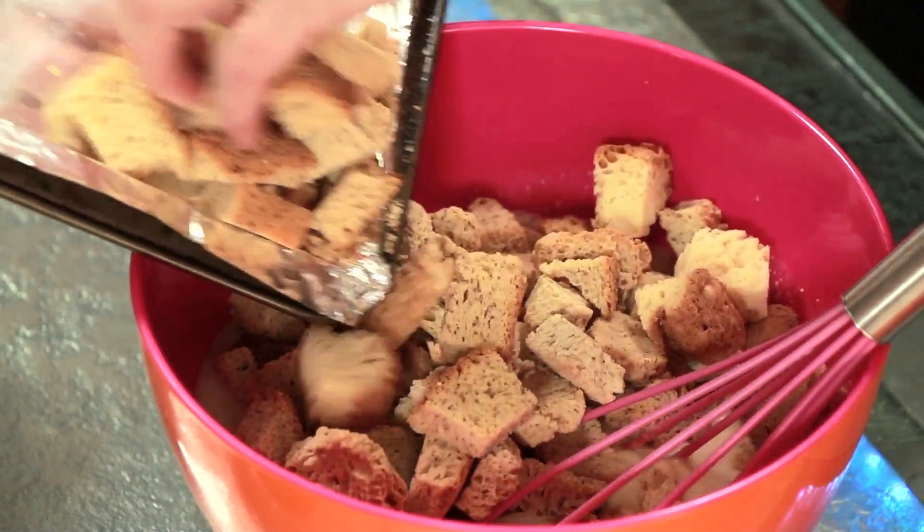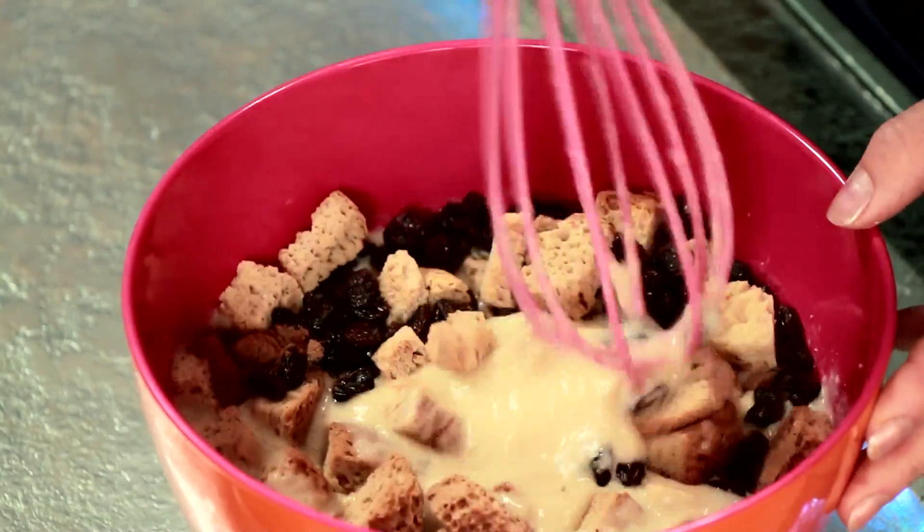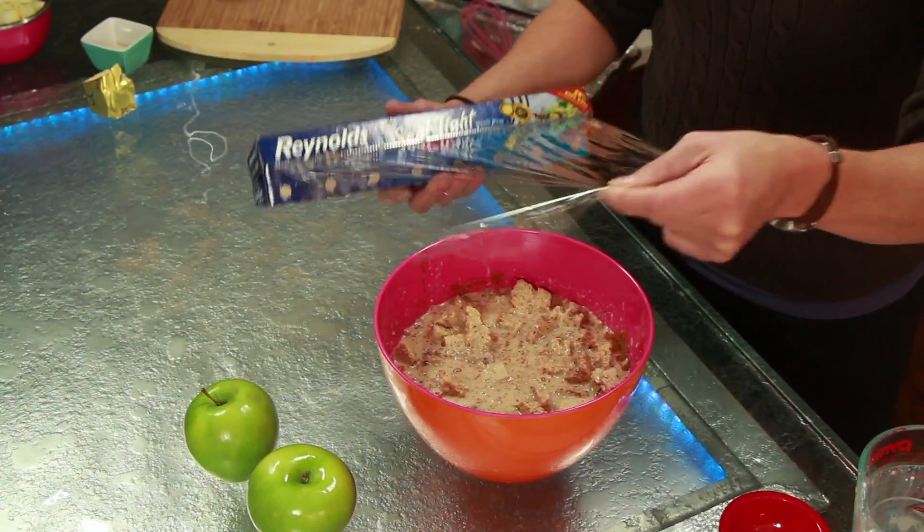Stir in toasted bread crumbs and one half cup raisins. Cover and refrigerate for one hour.